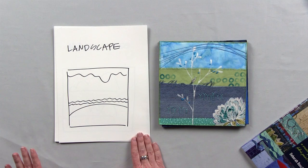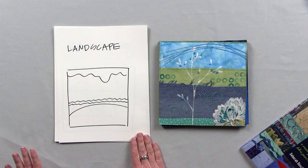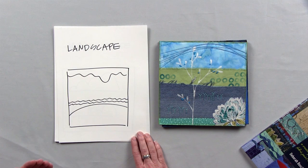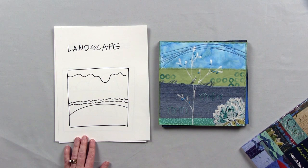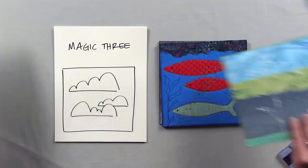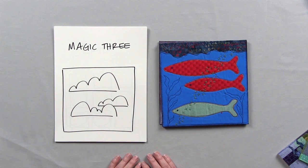Here's the first one: landscape. I have this thumbnail sketch, which is just a simple, quick, black and white sketch to help think about the possibilities of creating a composition based on simple horizontal strips. Here's the thumbnail, and then here is the art quilt example. You see that it is just simple horizontal strips of cloth, embellished with paint and stitching, and then this flower here in the corner. So that is the landscape design guide.